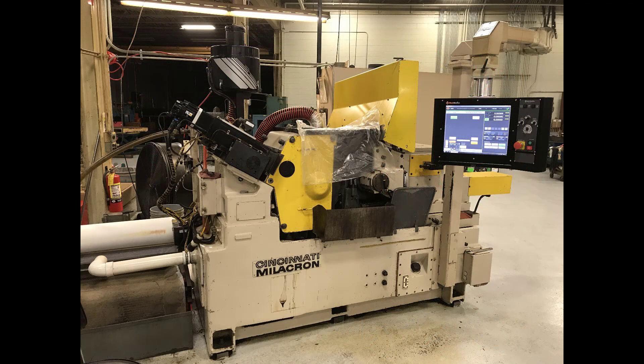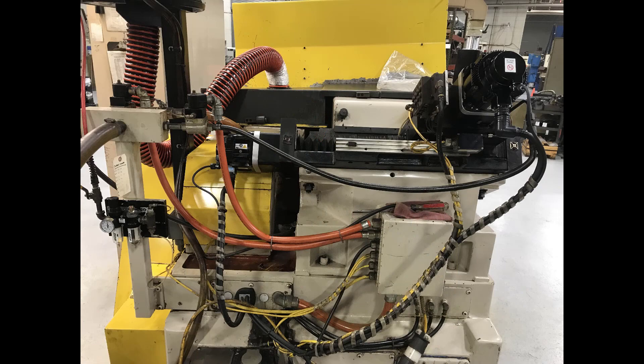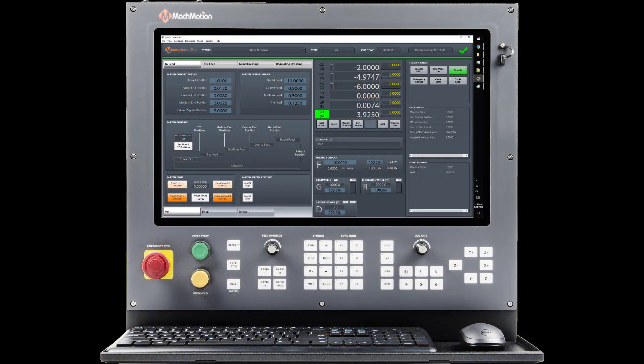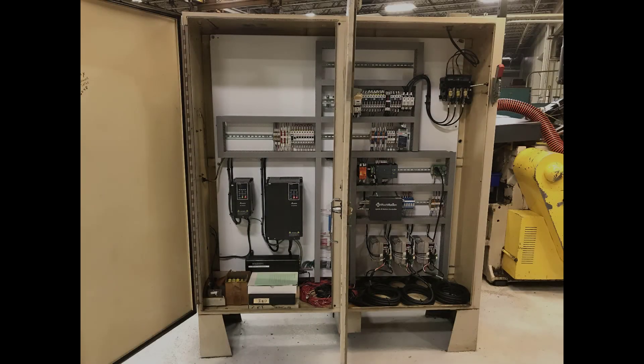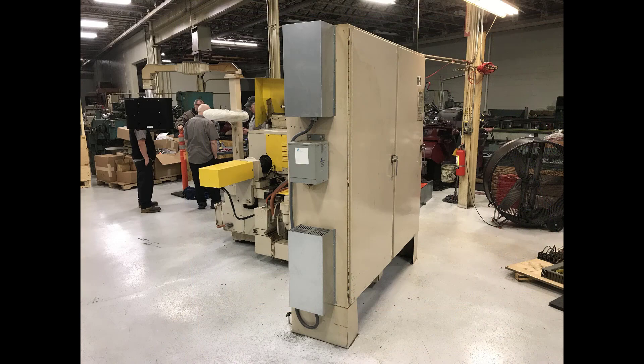Mock Motion offered a three-axis control retrofit solution that included one-axis infeed with Yaskawa servo motors, two-axis grind wheel dresser with Yaskawa servo motors, grind wheel and reg wheel VFDs for speed control, a new 21-inch touchscreen control, and a pre-wired electrical panel.